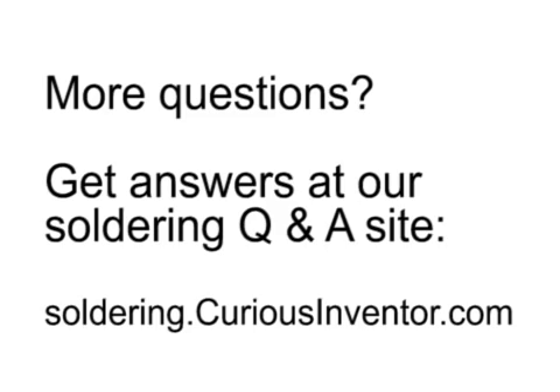I hope this video helped you get started soldering. If you have more questions, I'll try to help you out on my soldering Q&A site, soldering.curiousinventor.com.